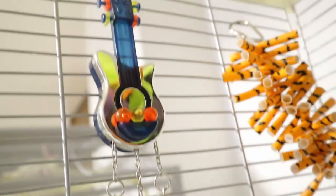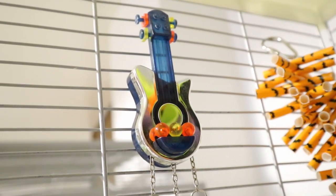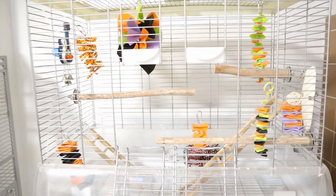This was the only toy that I did not make. It's an acrylic toy, and it actually fit well with the purple theme so I put that in. This is what Muffin's cage looks like overall.